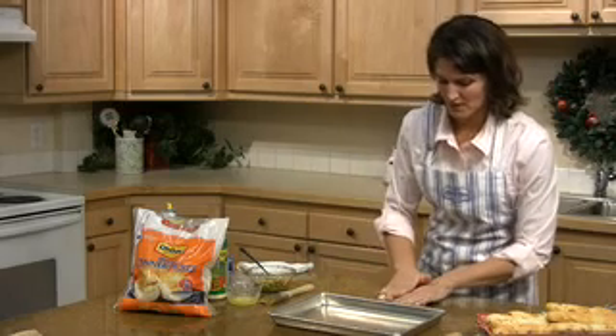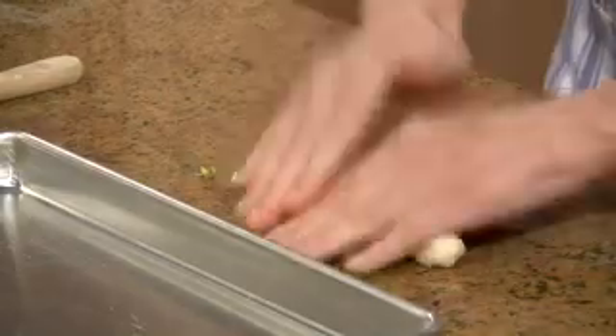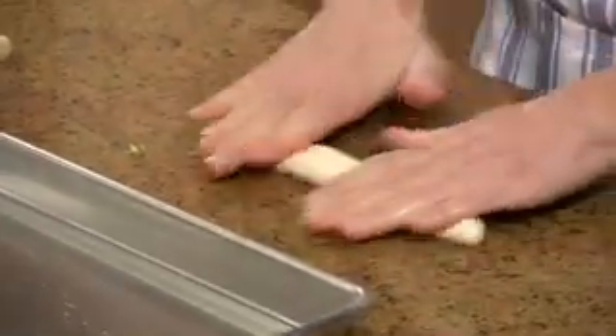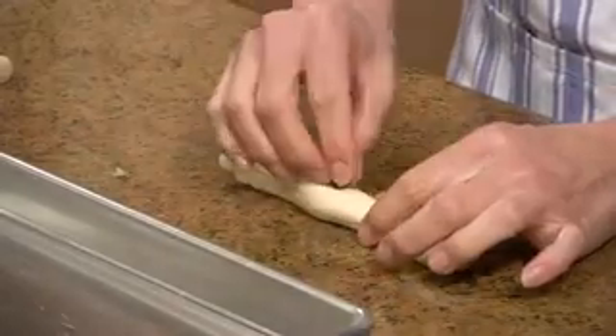Then you're just going to roll the roll into about a 7 or 8 inch rope, forming your breadstick. And if some of the mixture comes out, that's fine — that will happen. You just take it and tuck it right back in.